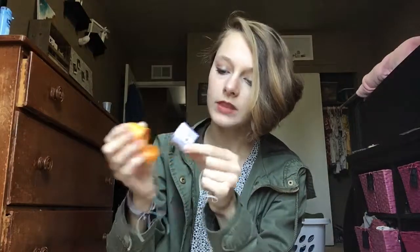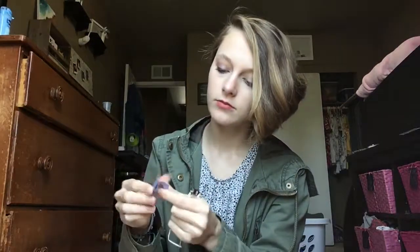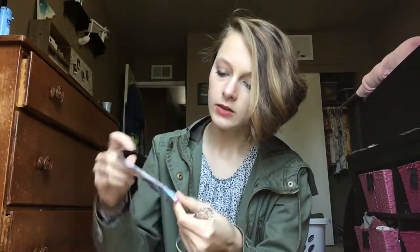What you're gonna do is — if you see this thing right here — you're just gonna open it and we have a little toy. You can see the instructions.